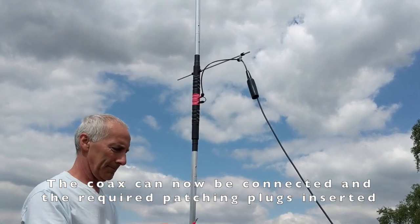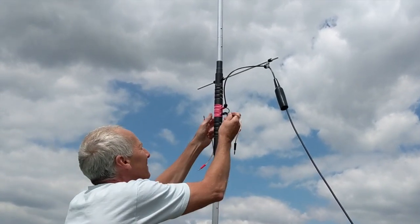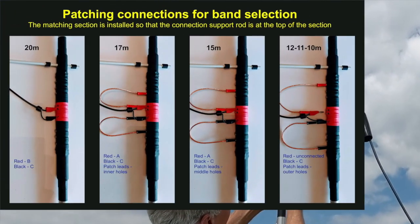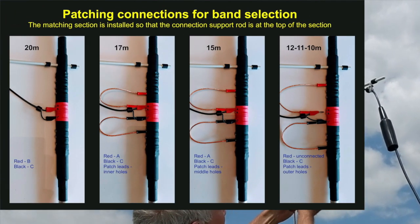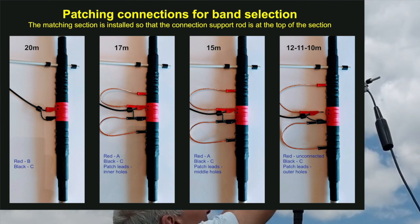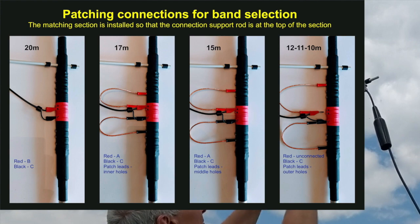You'll see I've connected now the Coex cable and put the shroud back down over that. What I'm doing now is putting in the patching leads to select the required band. This pull-down table shows you which leads should be connected where for the band that you require to use.